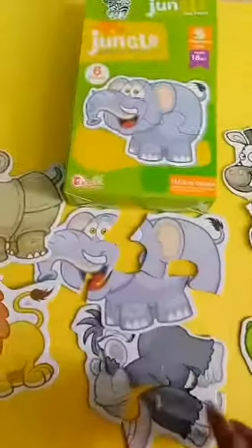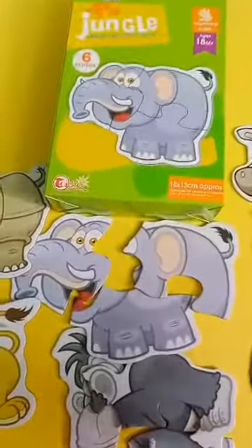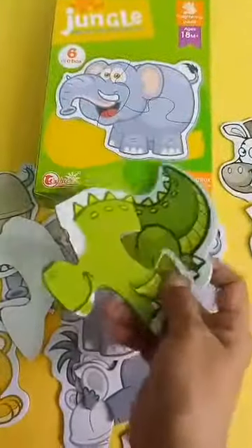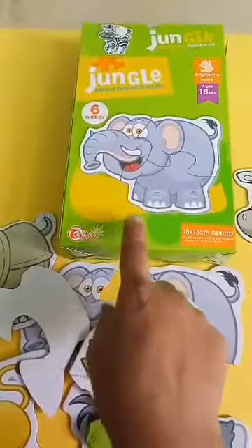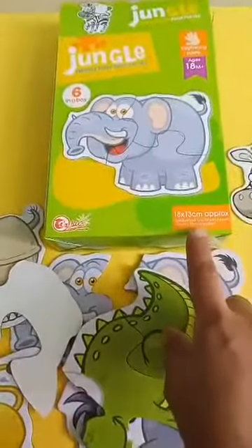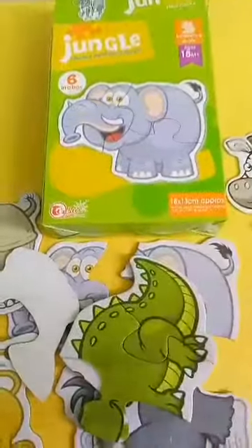For toddlers, you can get these puzzles — the size is very good, big size. The quality is very amazing; thick and hard material made these puzzles. So if you want to buy, there are six different animal puzzles, suitable for 18 plus months, and six come in a box. The size is approximately 18 by 13 cm.